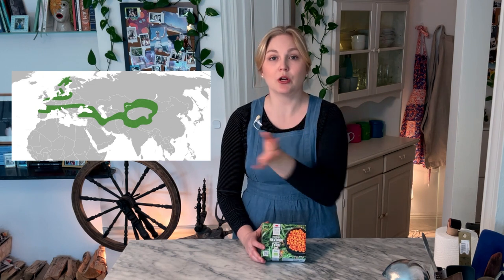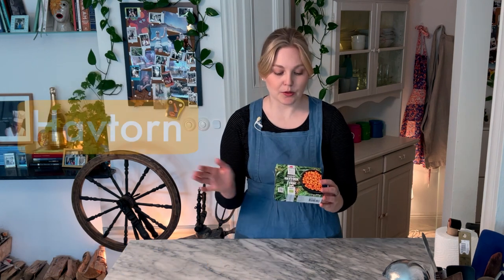So what even is sea buckthorn? Sea buckthorn is a small orangey-yellow berry. It grows on bushes usually in sandy soil, so along the coast. It's very common all across northern Europe. It is also grown all the way across Ukraine, Russia, and into Mongolia and China as well. In Swedish this is called Huffthorn and you can find it at literally every grocery store in the freezer aisle in these little boxes. It's not really cheap, but nothing in Sweden is cheap. It has the punch-you-in-the-face flavor of a tropical fruit.